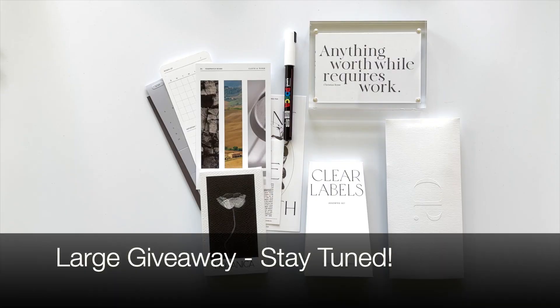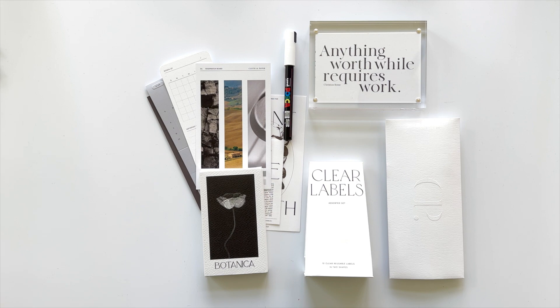This box is all about plants. However, if you're not a plant person, you can still use everything in the box and I can explain how.